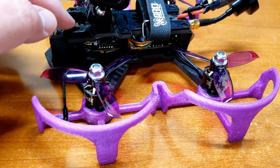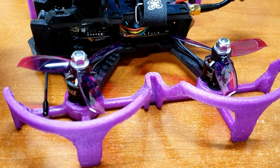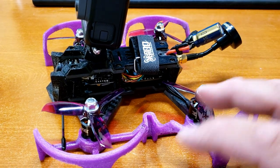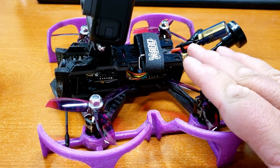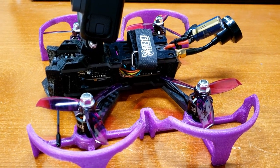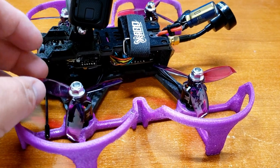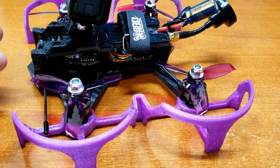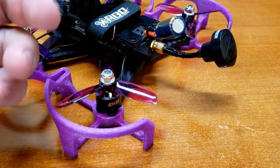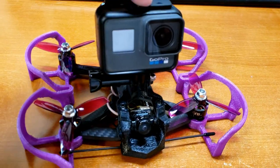The reason I went with a little bit higher kV motor is because this doesn't have the ducts on it like the Cinewhoop, and the main thing about the Cinewhoop is that it has a lot of thrust. I knew this was going to be a heavy frame and needed a little bit more power, so that's why I went with higher kVs. And then the Gemfan 3042s — same ones I run on my Squirt — and a Foxier antenna on the back, and then the GoPro Hero 6.